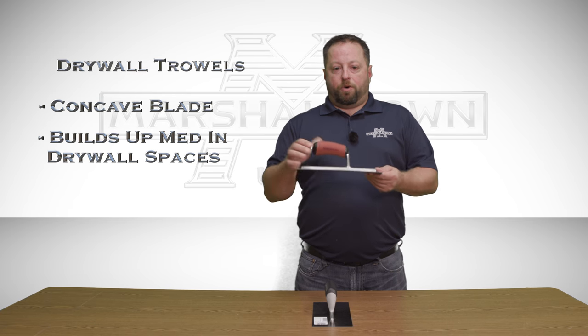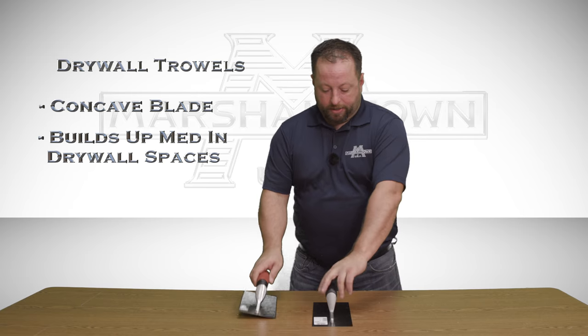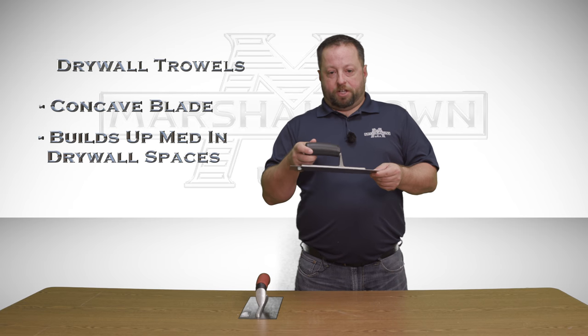We have these trowels available in our premier Marshalltown brand as well as our contractor ready QLT by Marshalltown.